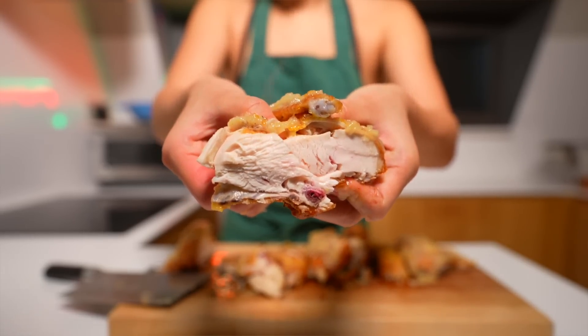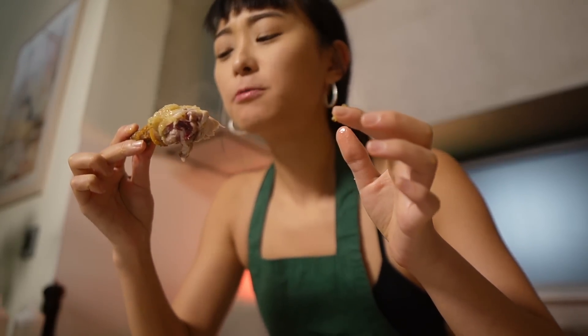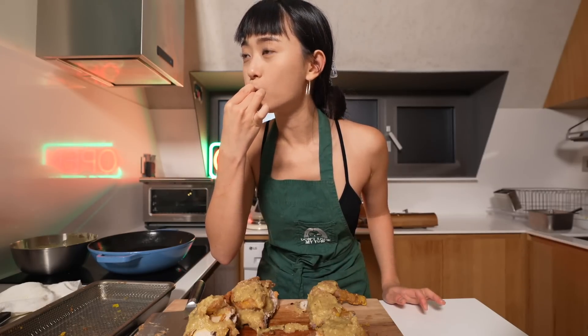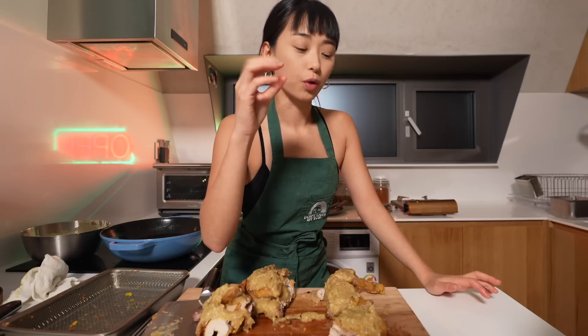It's dripping — look how moist it is. I can't wait to give this a try. Incredibly, incredibly moist. Shatteringly crispy. And it holds up to the garlic as well. It's a little spicy, it's sweet, it's salty, and the chicken is just so moist. So moist. I'm in heaven.